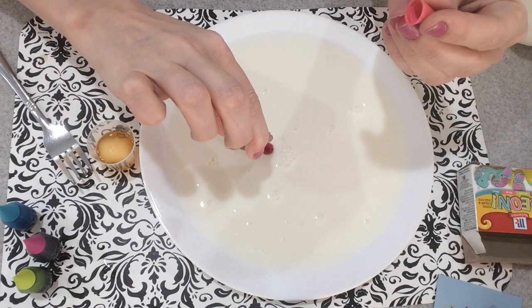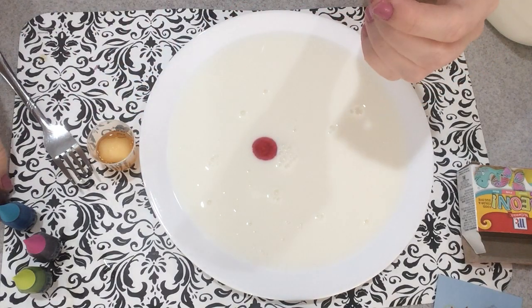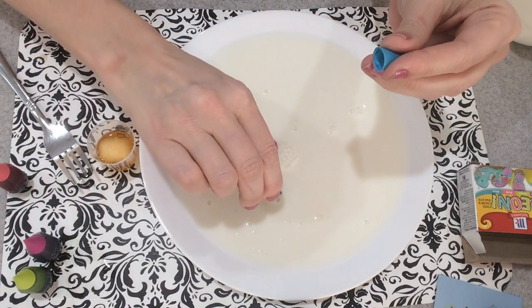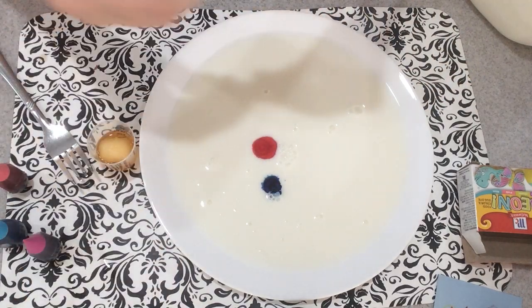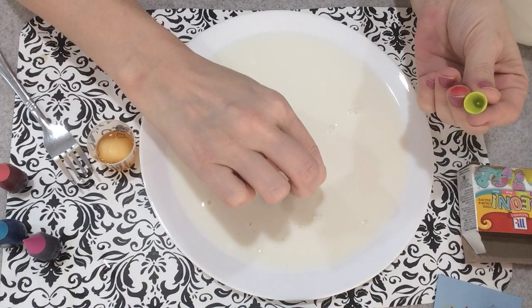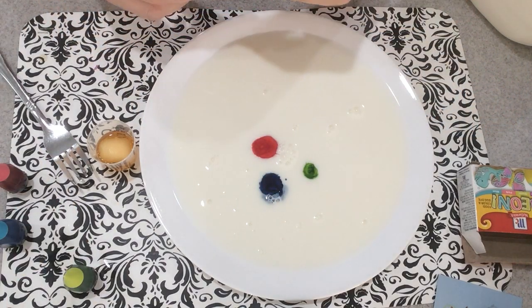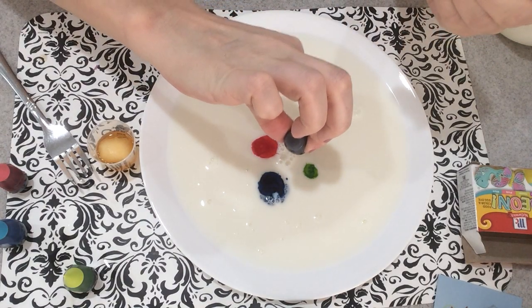About six drops of each color — one, two, three, four, five, six — repeating this for each of the pastel food colors around the plate.